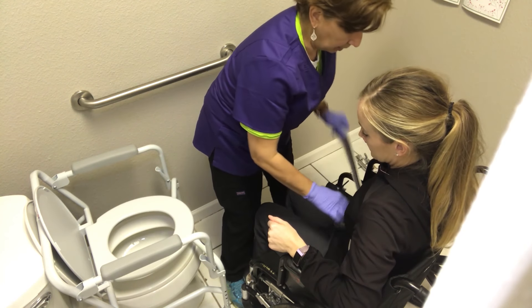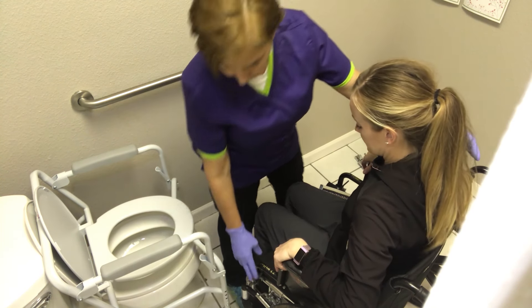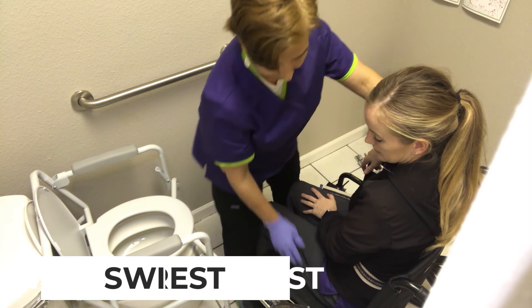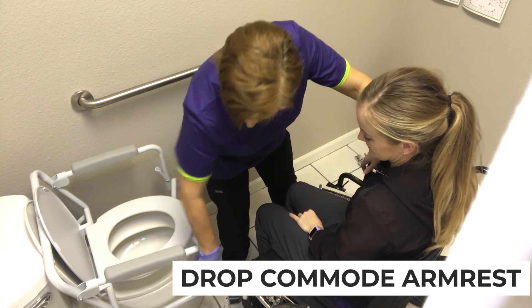They're not able to stand very well, so we're going to scoot over. This wheelchair has swing-back arms — some armrests come off, but this one happens to swing back and out of the way. It also has a drop arm where it just kind of drops out of the way.